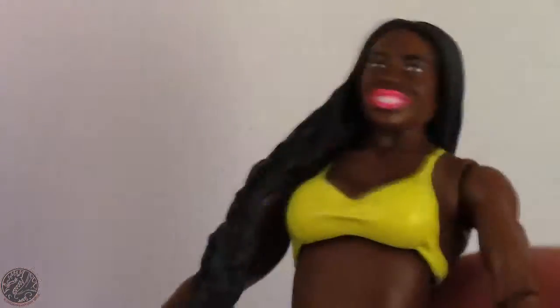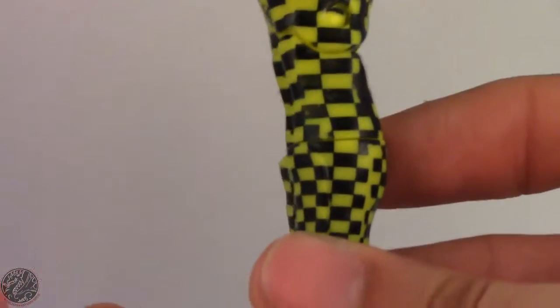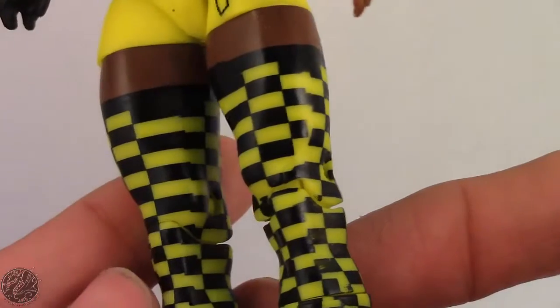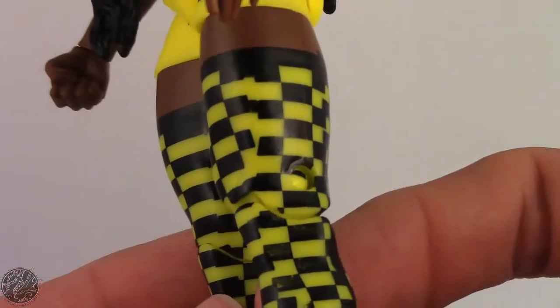Other than that I'm kind of glad they didn't reuse the old parts, because then we would have got those arms with the little tassels and the heels that were hard to stand. Now this is Naomi as a face — she did change her attire as a heel, but this was when she was going for the Divas style as a face. She was wearing yellow and that checker pattern is really prevalent along the figure. The amount of time to make that checker pattern — who has the time to do that? Especially with paint, I don't know how they paint it on a figure. Granted it is sloppy in some places and you can see it doesn't quite line up properly. From a distance you're not even going to notice unless you're really trying to look for it.